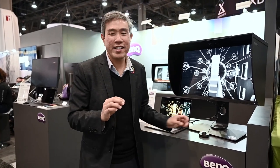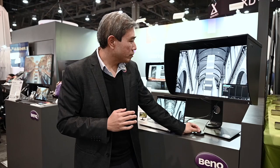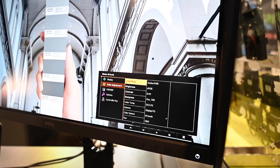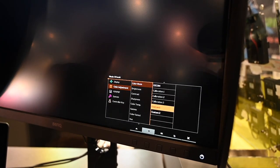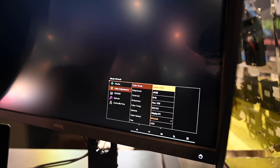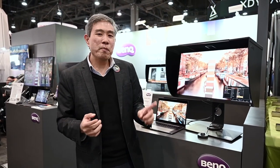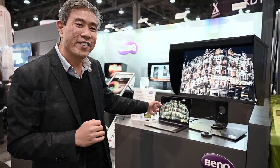A couple of other things — and this is a sneak peek, this is a pre-production model. You can do color adjustment mode, and they've added a few more color adjustment modes. We now have not only Rec. 709 and DCI-P3, but also DisplayP3. One feature I think is really cool is the Mbook color mode — it's a DCI-P3 color space, but the color has been tweaked to mimic the look of a MacBook Pro. A lot of really cool things coming from BenQ later this year.